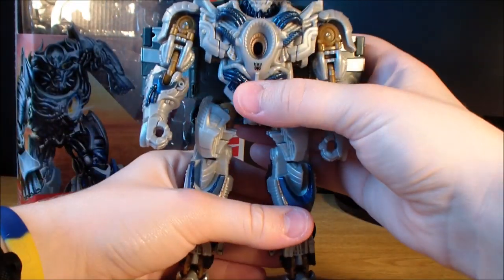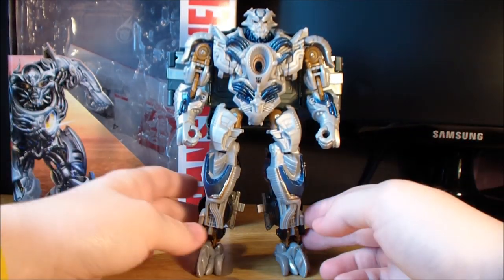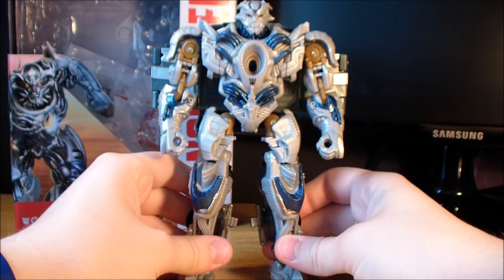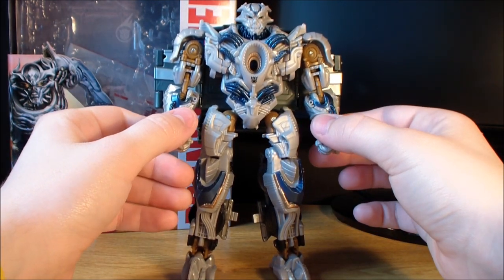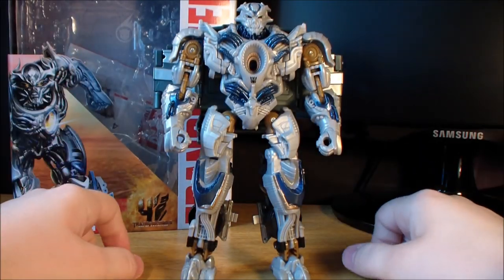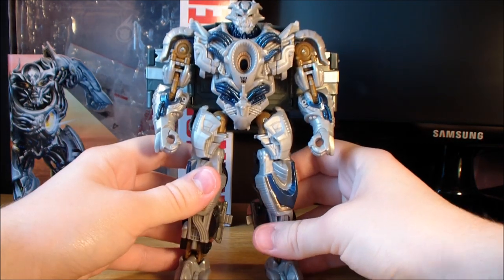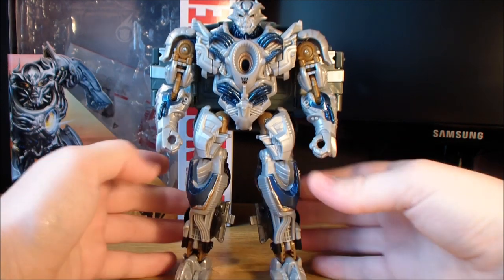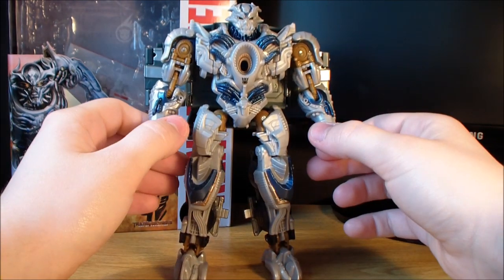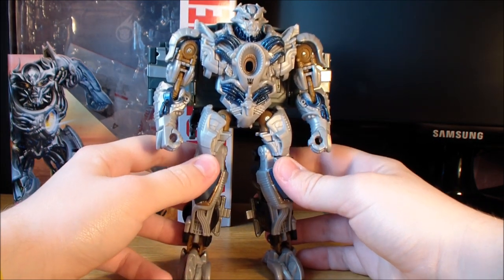And ladies and gentlemen, there is Galvatron in his robot mode. Now, despite being a complete shellformer and having the entire truck cab on his back, he is actually quite good. When I first saw pictures of this guy, I absolutely hated him — I thought the design looked silly, that his robot mode is all one piece and doesn't transform at all, and this chest piece is just all molded. I thought it looked like a completely different toy and didn't even look like a Transformer. But I retract that statement because I actually really do like him now. Surprisingly, he is one of my favorites in the Age of Extinction lineup so far — I like him more than Voyager-class Grimlock.